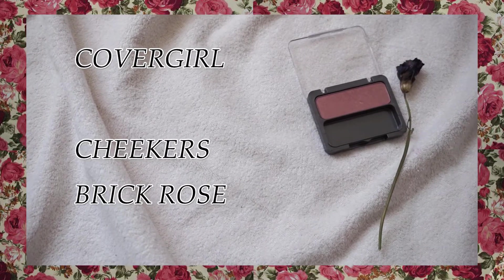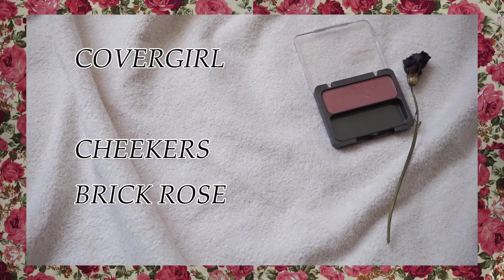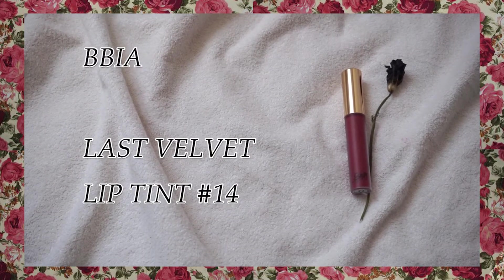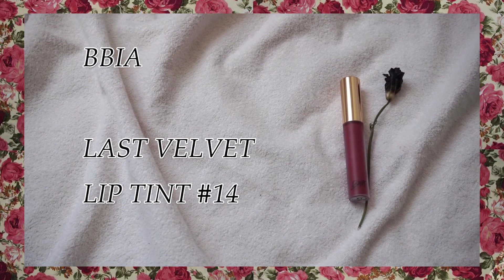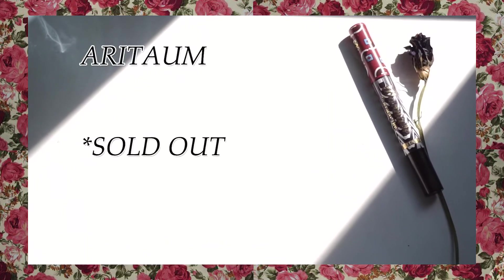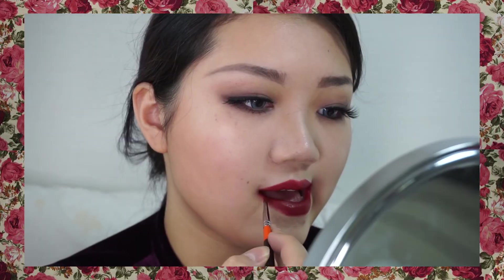Also shading again my chin and cheekbones with powder. Using brick gloss color under my cheekbone. Apply deep orange-reddish color, a little bit thin. And apply deep red color and draw the stripe shape. Clean the lip line.